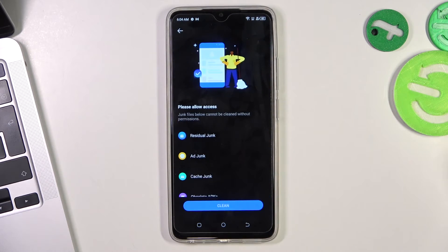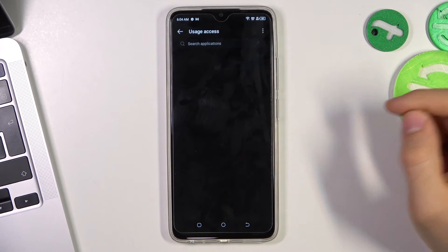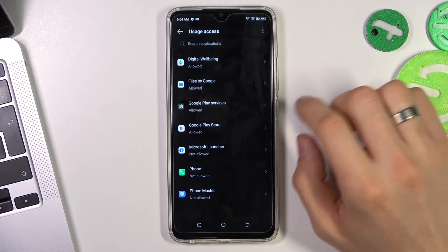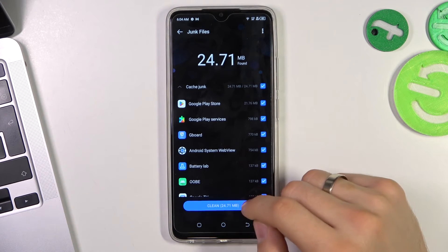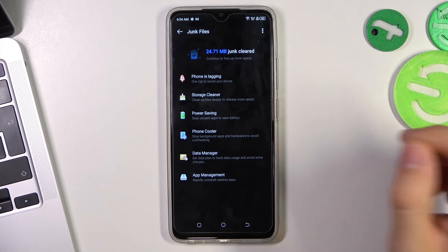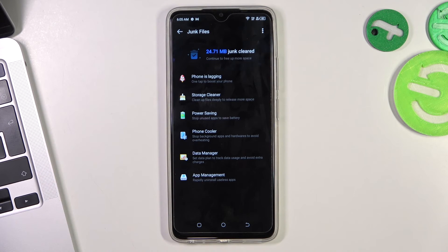And the last step you can do is to click Junk Files, then click Settings. Then find PhoneMaster here and allow it. PhoneMaster is a pre-installed application on your device — you don't need to download it from the Play Store or any other application store. As you can see, I have freed 24 MB of junk files from my device.